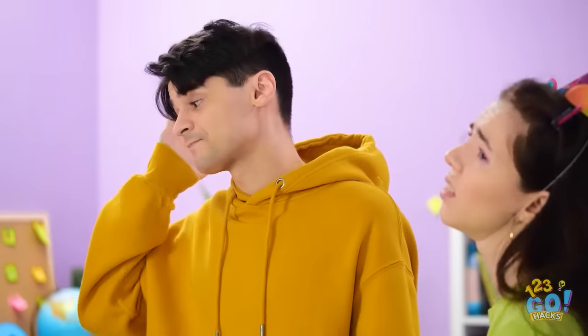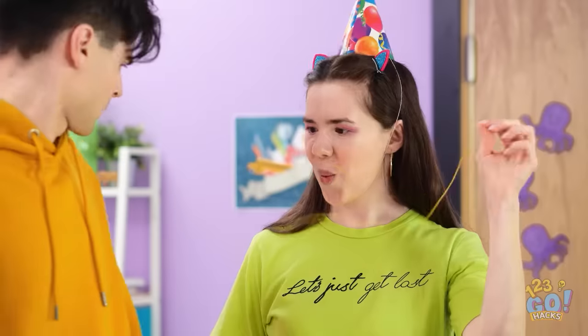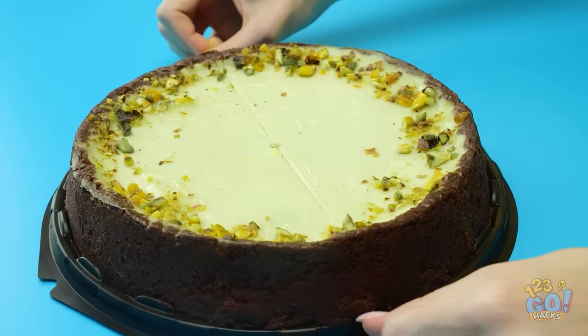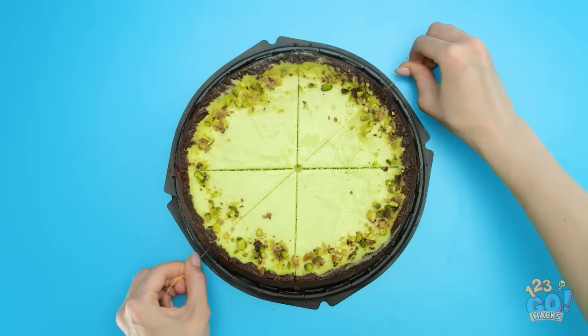How are we gonna cut the cake? I think I have an idea. I need this string. I know what I'm doing. If you don't have a knife to cut a cake, just improvise. Hold the string tight and use it to slice the cake. Just move it gently back and forth.